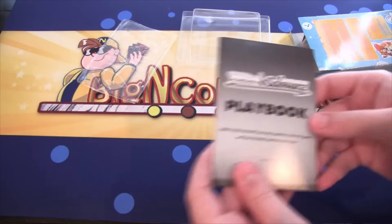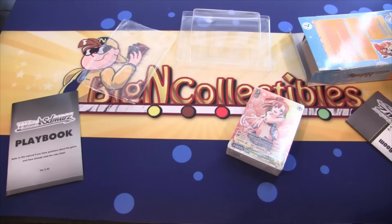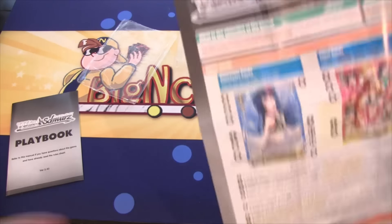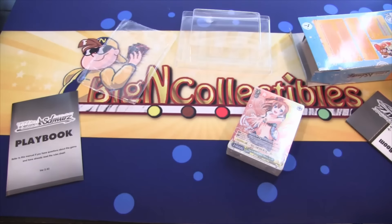You have the usual stuff with any Trial Deck. You have the playbook that you see there. And this is the rule sheet — let me unfold it real quick. There we go. You get the rule sheet that you unfold. It teaches you how to play the game, or even serves as a refresher on the rules.